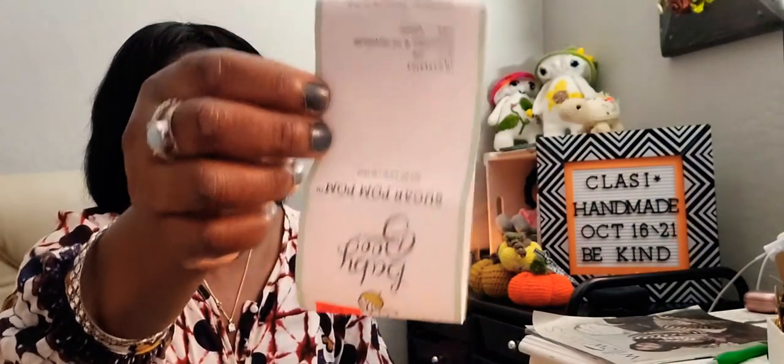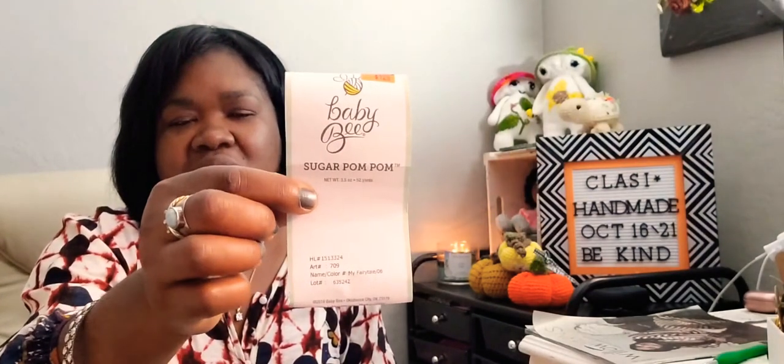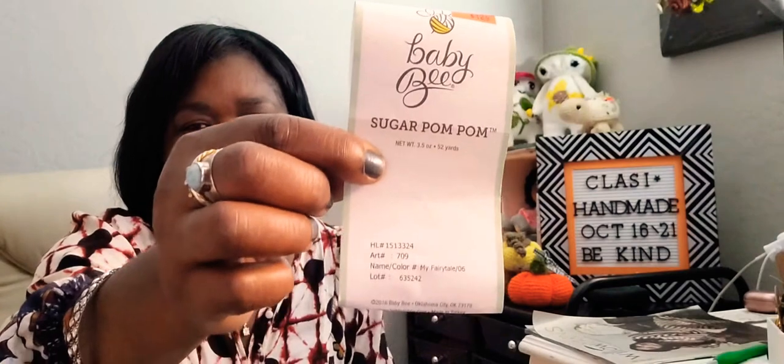This is what the ball band looks like. When I bought it, I paid $1.24 and it's a yarn bee. If anyone out there is willing and they have some of this yarn and is willing to part with it, I'll leave my email in the description box. This yarn is a number 6 - it's 100 grams and it has 52 yards, and I had five balls. I think I probably needed about two or three more balls to make the sleeve longer.